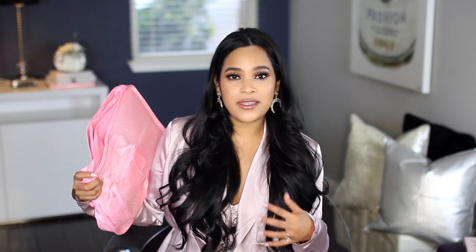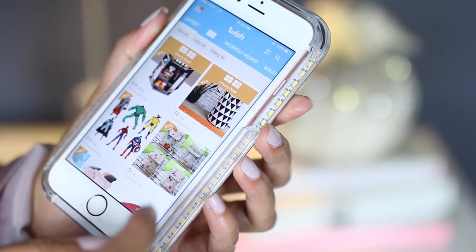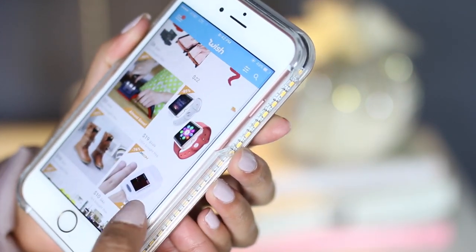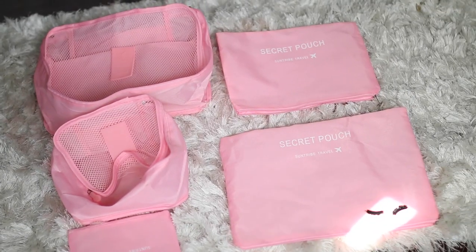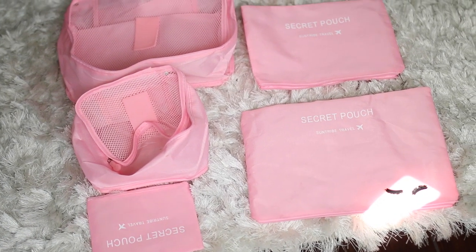I found these on this app called Wish. My sister actually introduced me to this app — she buys a lot of her phone cases and things like that on there. They have so many different things for really, really affordable prices. I found these pink ones, and it comes in a set. It has like three cubes and then smaller bags that you can use for dirty clothes. This set was under $10, and they have so many different colors, not just pink.